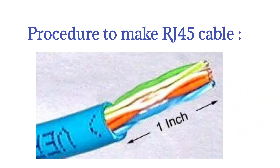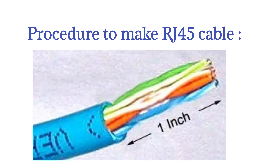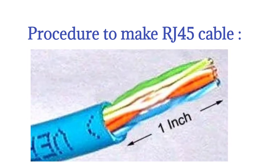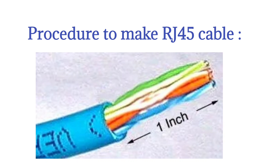Procedure to make an RJ45 cable. Step 1: Cut into the plastic sheath about 1 inch (2.5 cm) from the end of the cable. Do not cut too deep, as this may damage the insulation of the core wires.